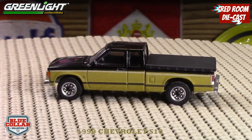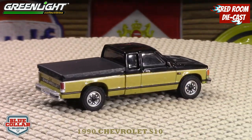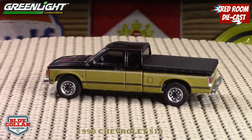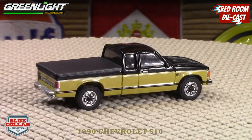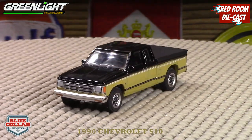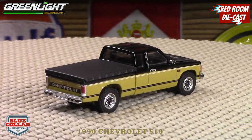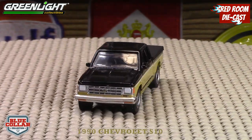A few things confuse me on this one. You can see the front bumper is kind of tilted down, which leads me to think that Greenlight is mass producing these things and the quality control issues are getting spotty at best. The second thing that feels strange is the bed cover they put on — it just looks so unnatural and you can't take it off.